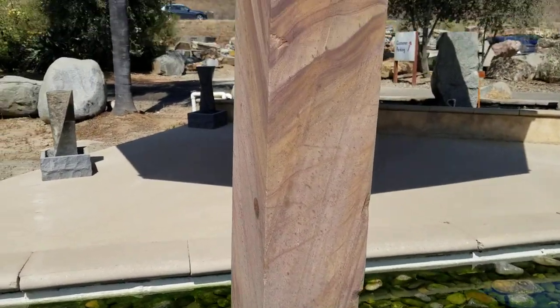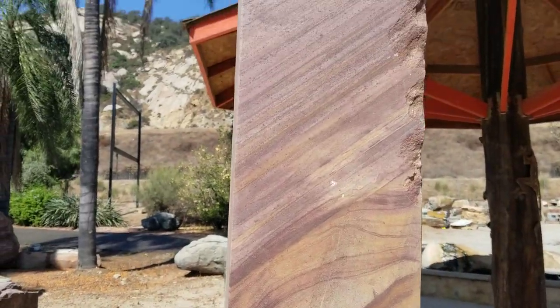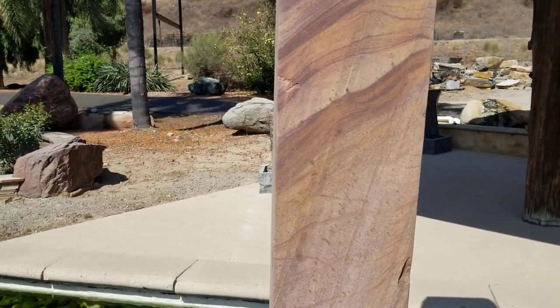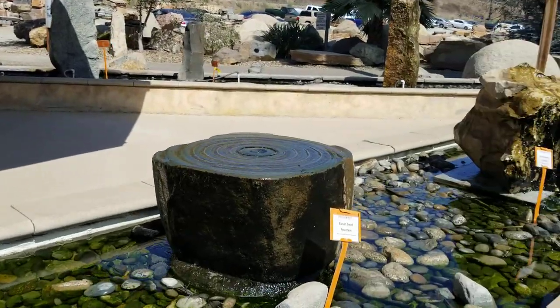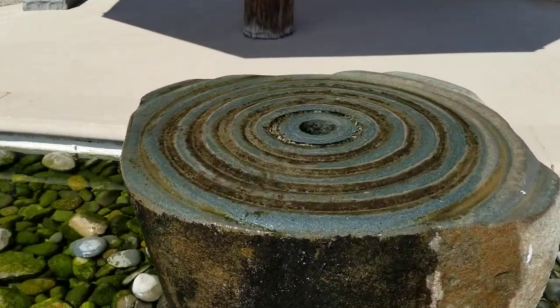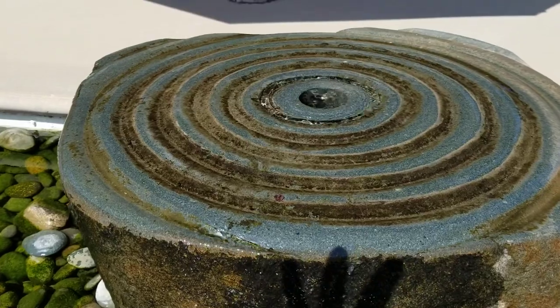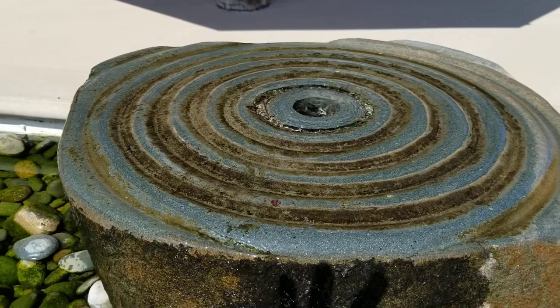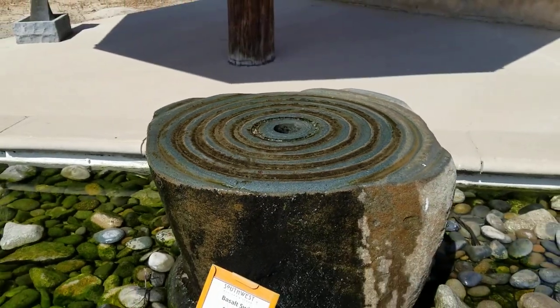Over here you have a much more smooth, modern obelisk-type sandstone that really shows off the pink color. And then over here they've also taken the same basalt rock and done a really interesting, more of an oriental pattern. The water can be pumped through the core and it gives you this nice, beautiful artistic feel.